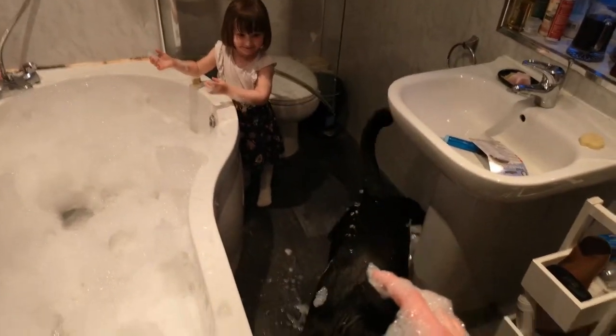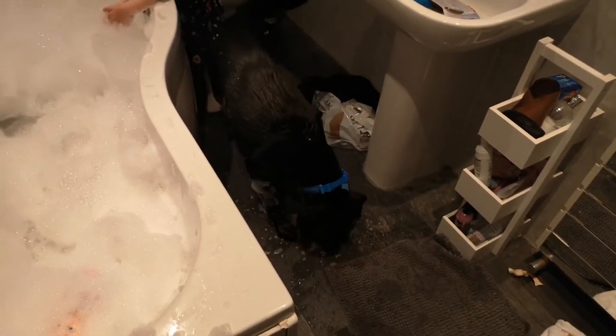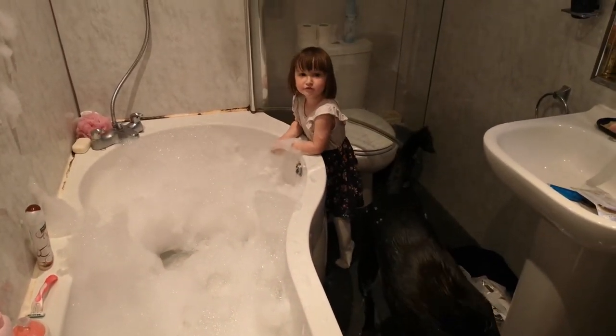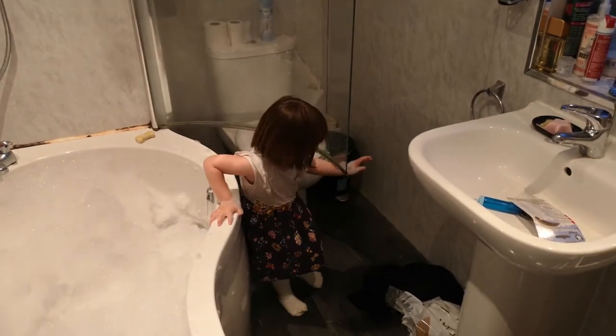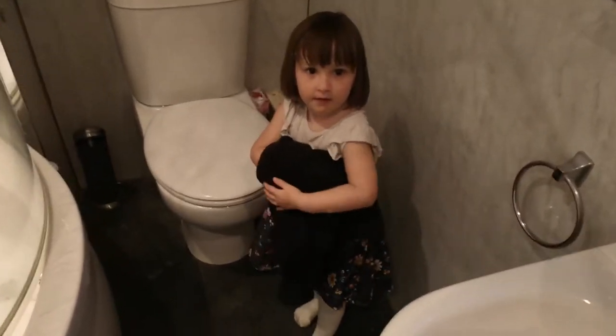Oh no, he jumped out of the bath! He's not clean yet — I don't know if we're going to be able to get him back in. Oh no, I'm going to drop the soap in the bath. Oh dear, we're going to have to sort that out. Come on Buddy, get back in. 'I need the toilet.' You need the toilet? Oh dear — well I think we'll end the episode here. Thank you very much for watching — how to bath your dog, by a three-year-old!